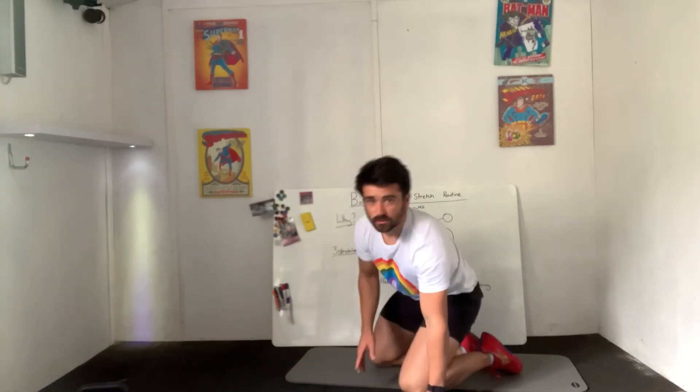Perfect, well done! That is your static stretches for bedtime. Have a phenomenal night's sleep — good night, everyone.